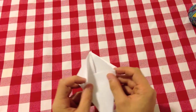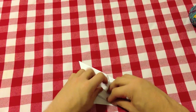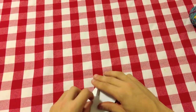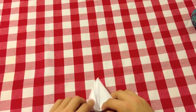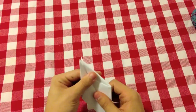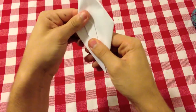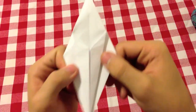Now flip your origami in half and repeat two more times on this side — fold these two — then turn it over and fold again the same thing two more times. You'll have to do the hard step again. Once that's done, take the left flap, fold it onto the left side, then take half of this flap and fold it onto the middle line. Same thing for the other side. It should look something like this.